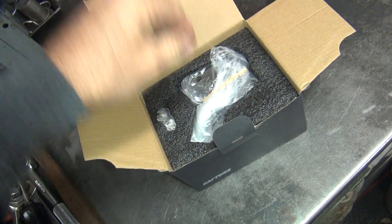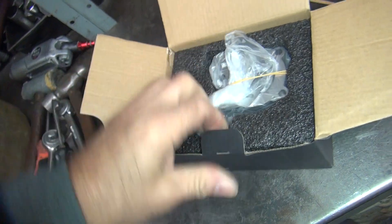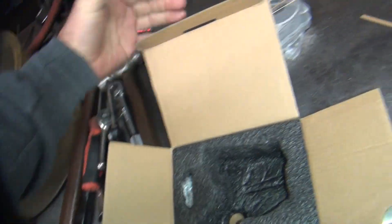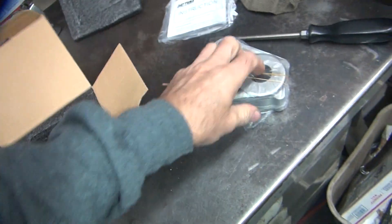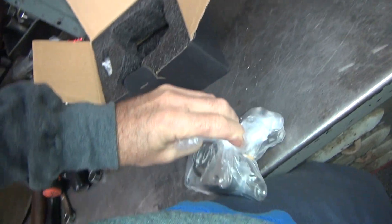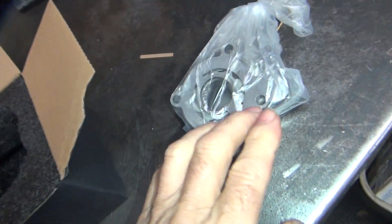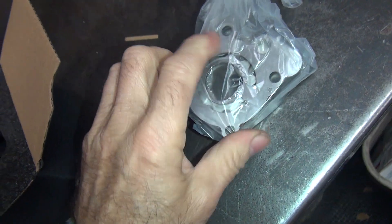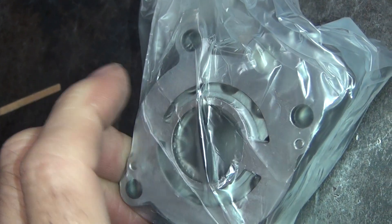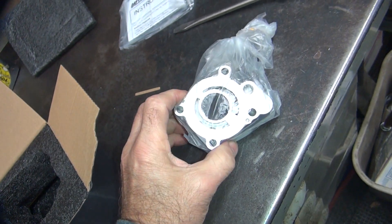Daytona oil pumps. These are cast aluminum. This one's a twin cam pump. What's nice about them, they have a nice wear plate right here. You can see the gears down inside there. The gears are down inside the pump. The plate takes all the wear when you get debris inside of there, and it still saves your cam plate from being worn.